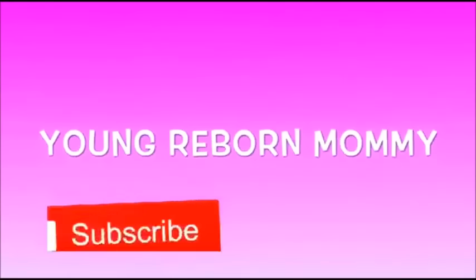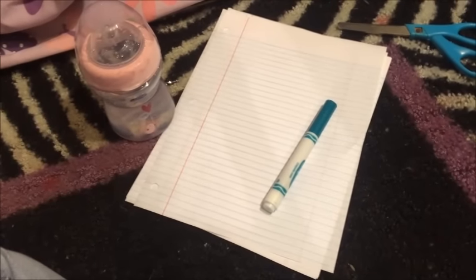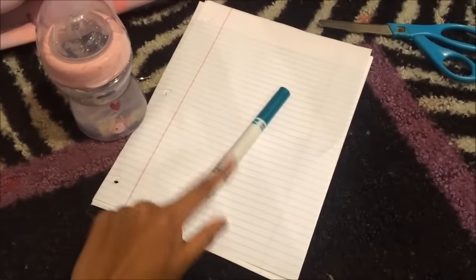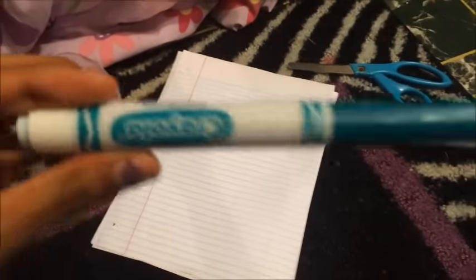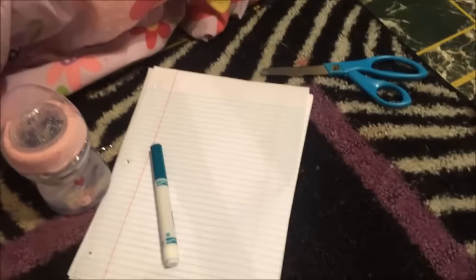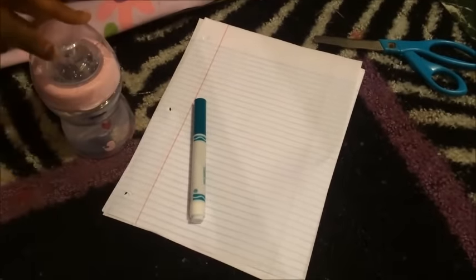Hey guys, this is Young Reborn Mommy and today I'm going to be showing you guys how I make a reborn blueberry juice. So yeah, let's get into the video. You will need a blue marker, some paper, some scissors — or you can just tear it off if you want — and a bottle with some water in it.